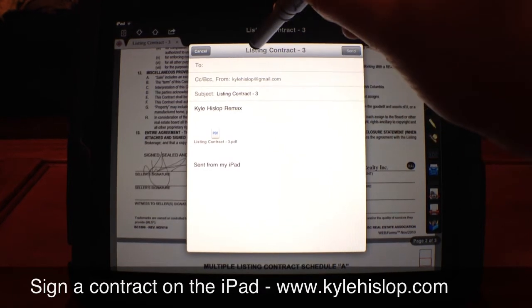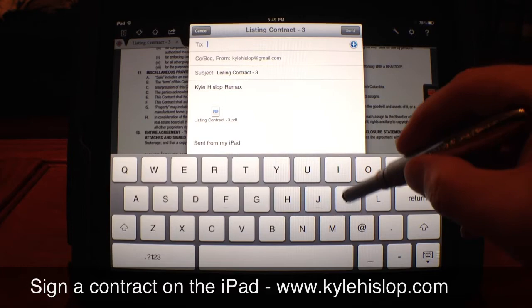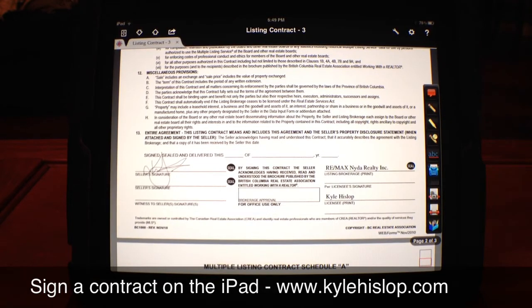Of course when you're doing a demonstration it doesn't work right away, but in this case we'll pick my email, click Send, and there you go — it's done. I'll do my listing contracts on here, ship them off to my client from their house, send a copy to my office, and BCC myself so I can save it to Dropbox. That's how easy it is — signing on iPad, quick and simple.